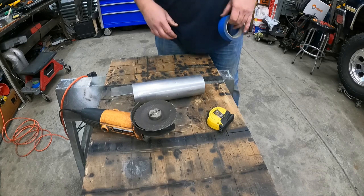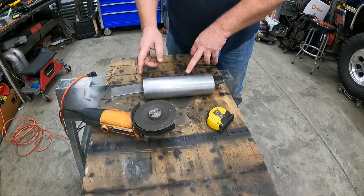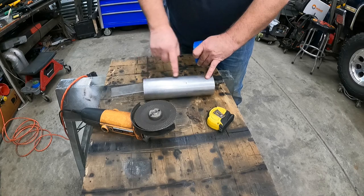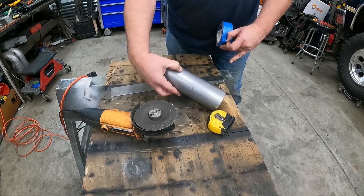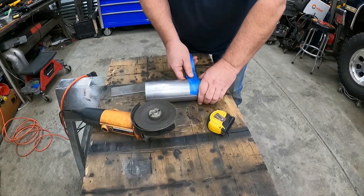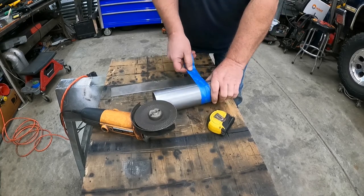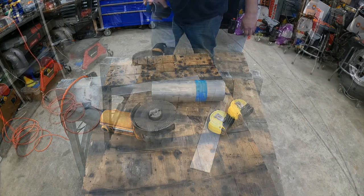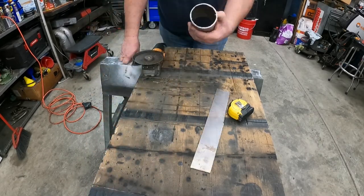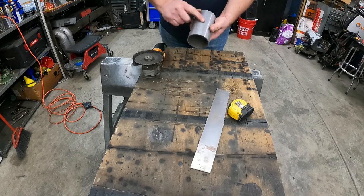Now we're going to get started on cutting this exhaust pipe down. I ended up doing some more measuring and found that five and a half inches is actually about right - five inches is a little too short and makes things tight. I went ahead and marked five and a half inches all the way around this guy. Now I'm just going to hit that with a piece of tape so I can make a good cut all the way around. I'm going to put this over in the bench vise so I can cut both sides.